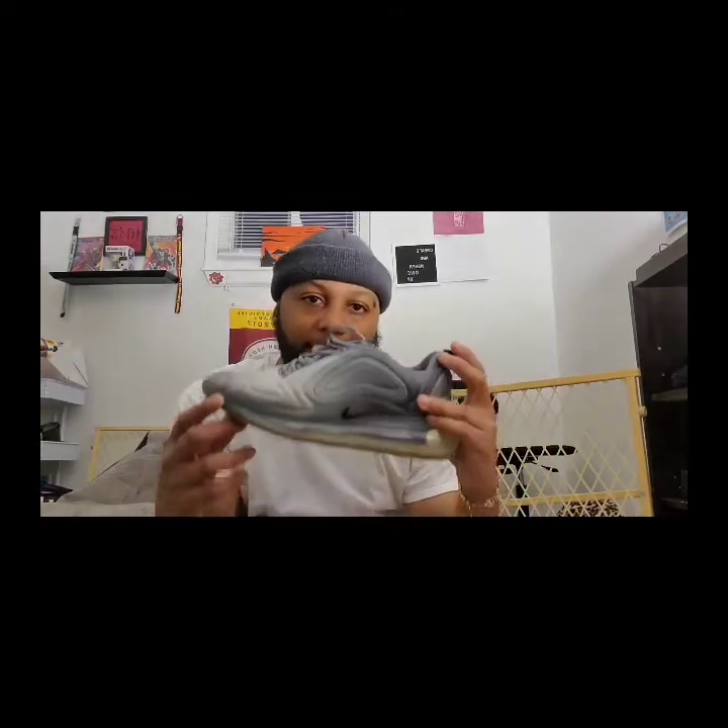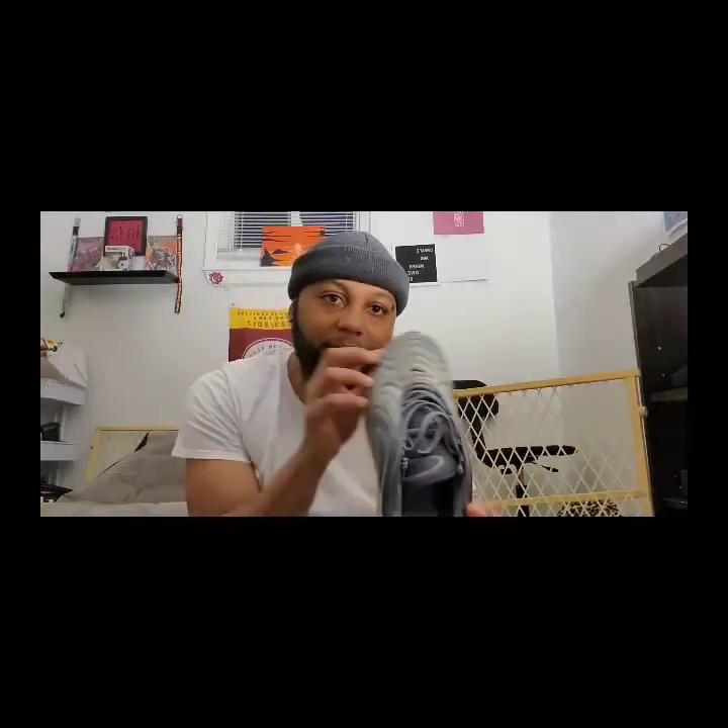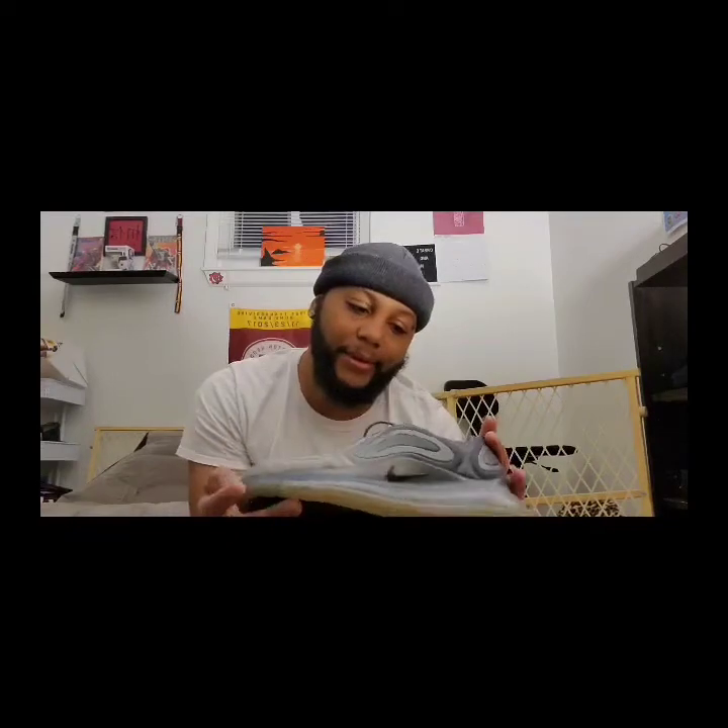I've been picking up all these different shoes, mainly Nikes. Air Max has been the niche as of late. I started with the Air Max 720s, which are more of the newer current series. The first pair I bought were these — something different, definitely not about the colorway, just the design — and then it evolved into the black ones.